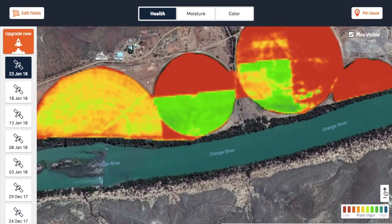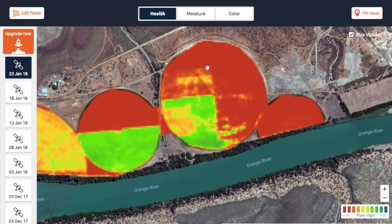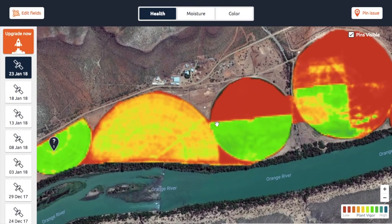The variations aren't only due to health — in all cases the size of the plant also plays a big role. The bigger the plant, the more chlorophyll activity there is, and the smaller the plant, the less photosynthesis is happening. That's why it's so important to always compare apples with apples — always compare the same crop type and the same size.